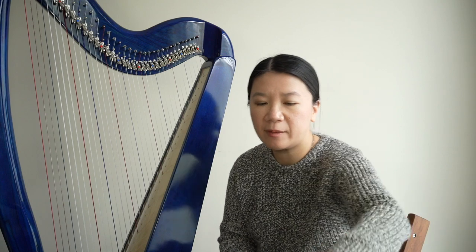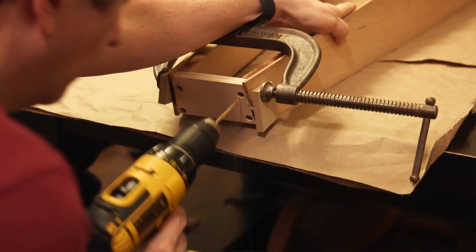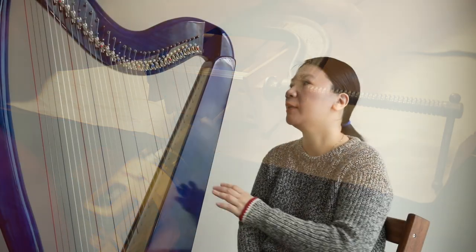Reading through the instructions will give you an idea of what you need in terms of tools. Even then, you might find — for example — that you have a plane in-house that's too small for the job, so you end up getting something bigger. We did not have to buy anything too crazy for this project, but you will want to have some woodworking tools that can help you along, especially when you're putting the sound box together.